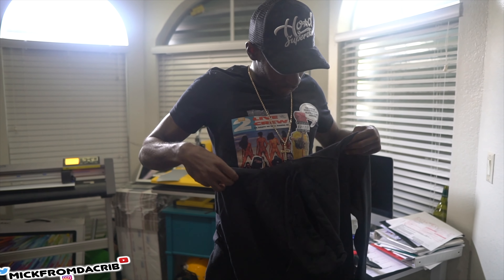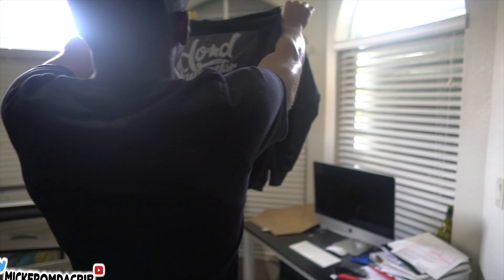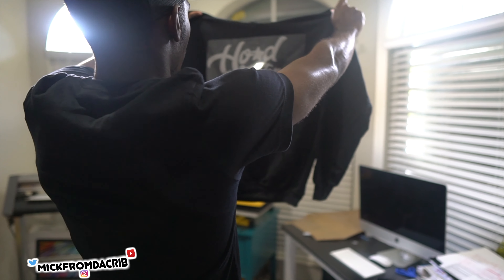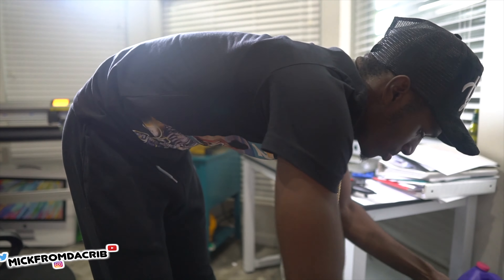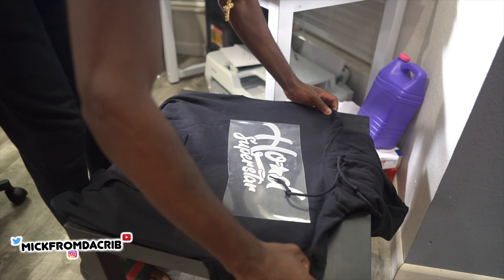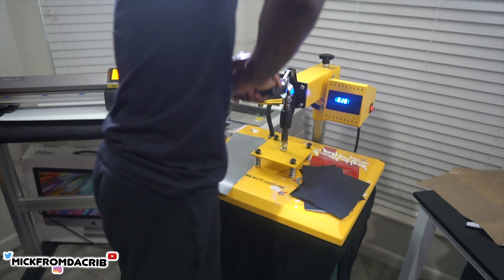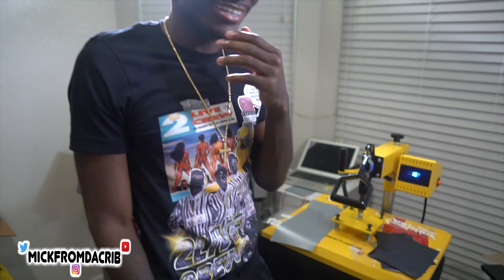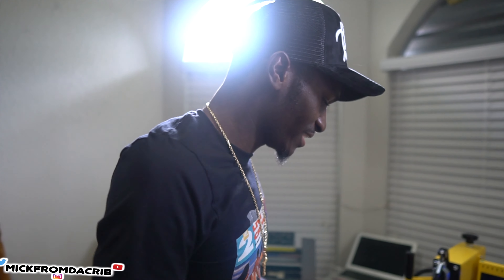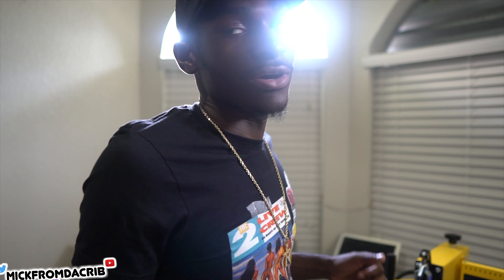This is how it looks on the shirt once it's pressed. It's a reflective vinyl, so I hold it up, make sure it's straight, make sure it looks good, and then I take it straight over to the heat press. I let it sit for about 20 seconds, and with this particular vinyl you can peel it hot — so once it's ready I go ahead and peel it.